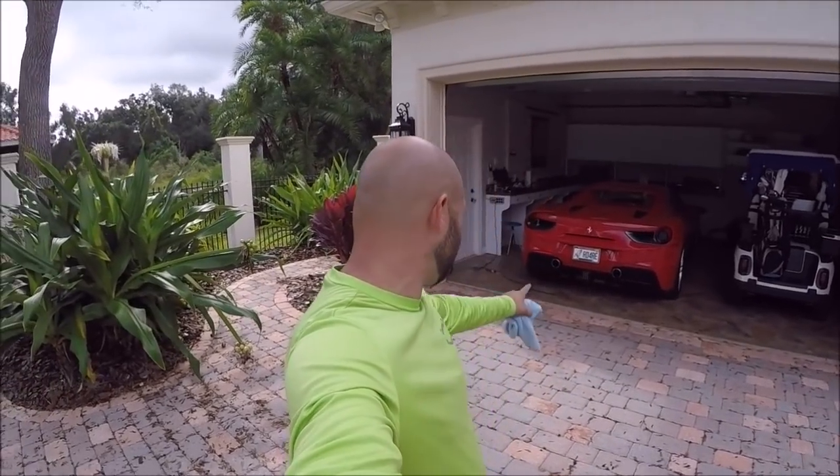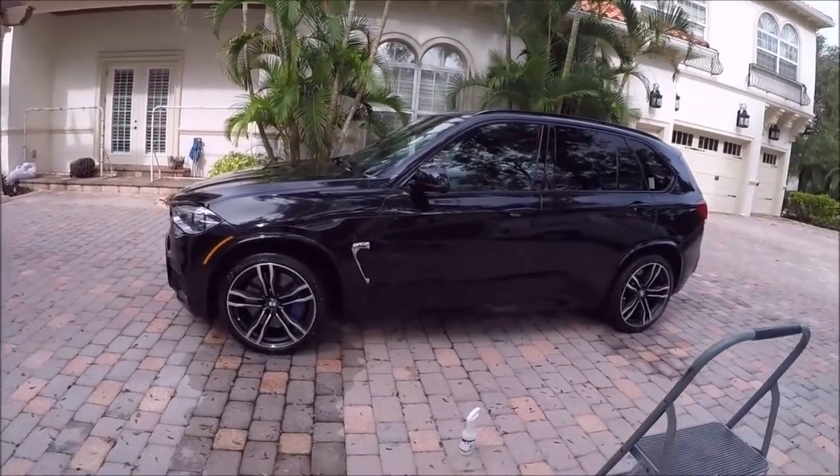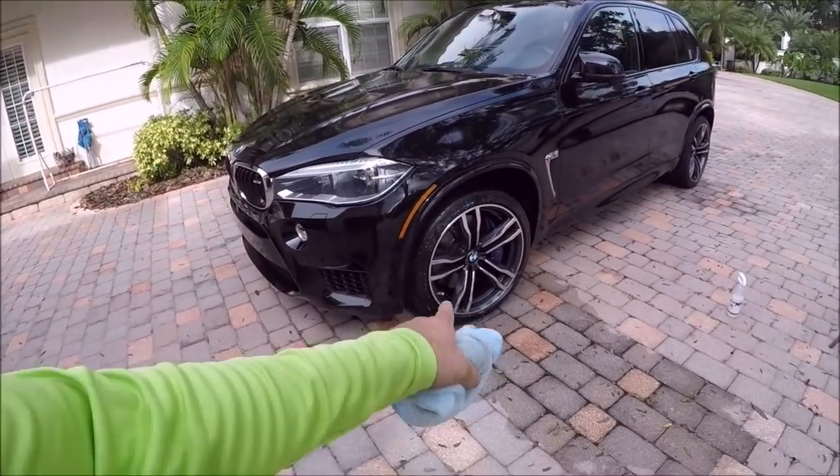Hey guys, Gary Dean, detailjuice.com. Just got done cleaning up that Ferrari and this BMW X5 M. I shot a video.